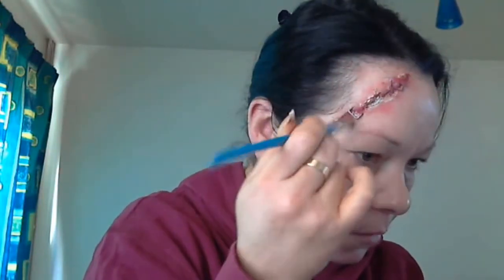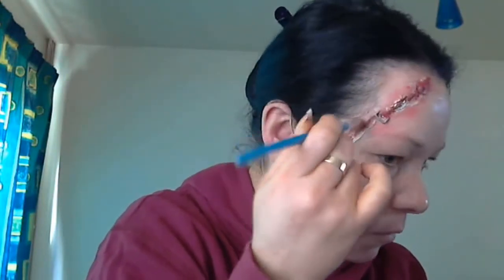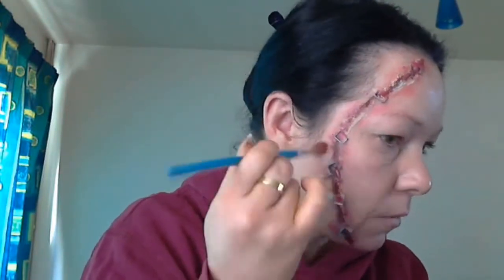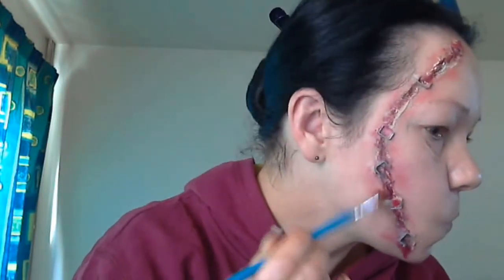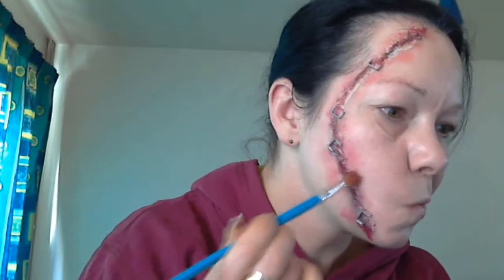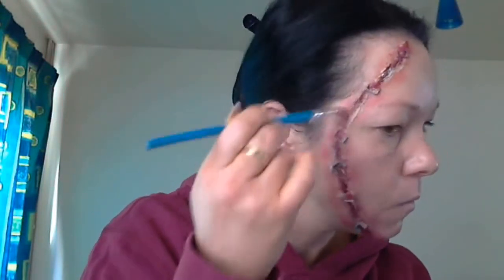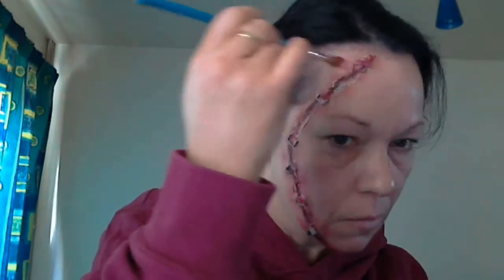I'm just taking a red eyeshadow now and blending that around the outer edges of that slash, just to give the impression that it's really, really bloody sore. I mean, you can't have cuts without that soreness — it just isn't right. I know this looks a bit random at the moment, but once it's all blended in with your colours, it's really awesome.